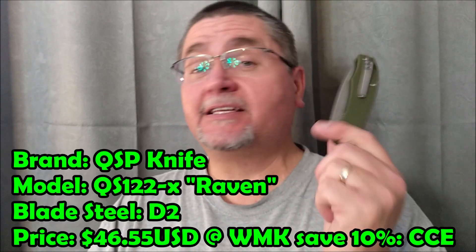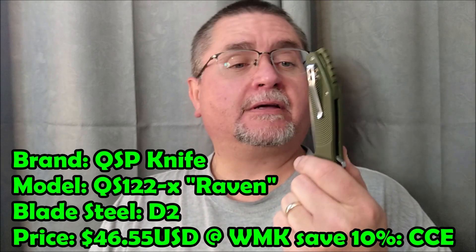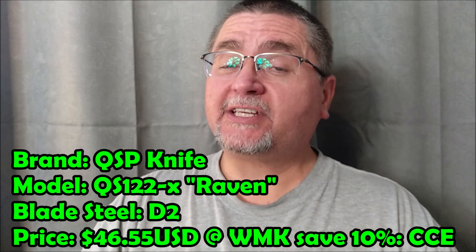Hey, friends! Welcome to Canadian Cutting Edge. We've got another knife today. This is the QSP Raven, product number QS122.